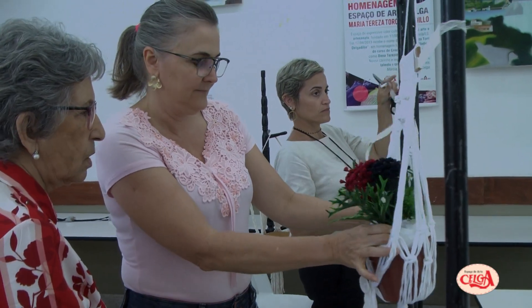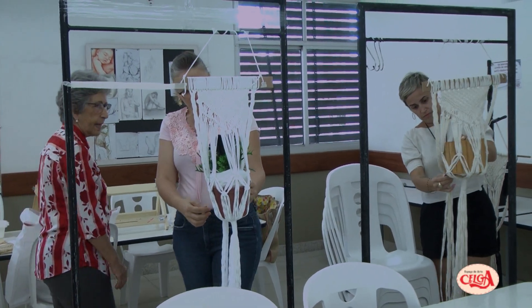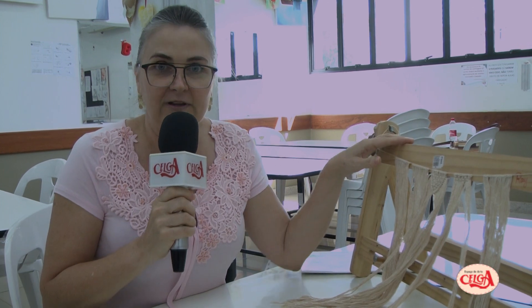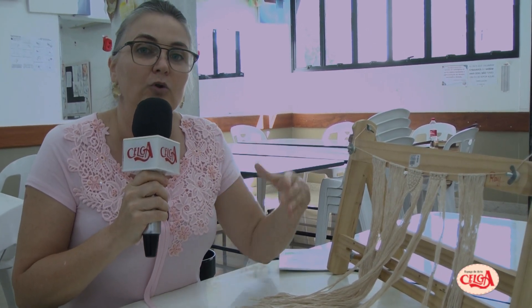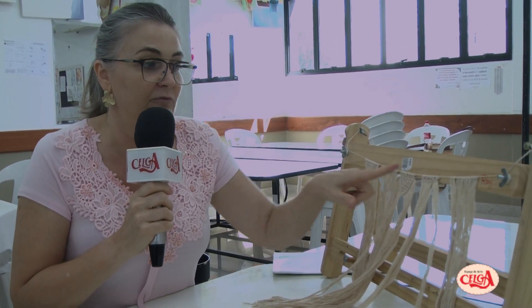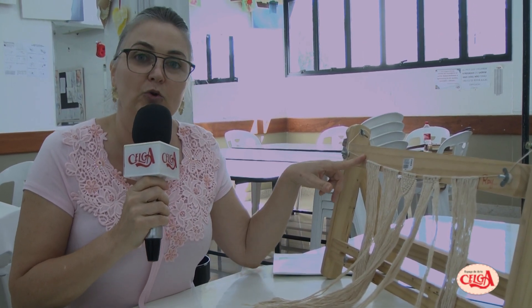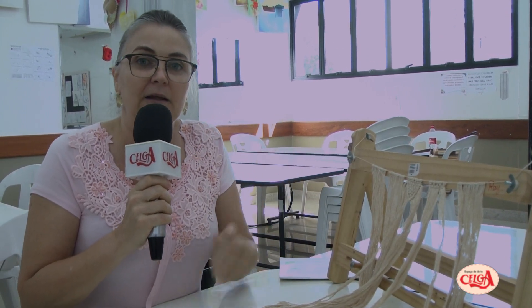Eu já tinha algum conhecimento de macramê, um conhecimento básico, e me interessei pelas aulas aqui no Espaço de Artes Selga. Viemos hoje aprender a fazer o macramê de barrado no cavalete. É uma técnica um pouquinho diferente, porque ela é feita num fio separado do seu trabalho — no barrado. Não faz na toalha, você faz no fio, monta toda a sua peça, todo o seu barrado no fio, de acordo com o tamanho da toalha que você quer colocar, e depois você retira e prega na toalha.